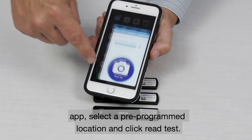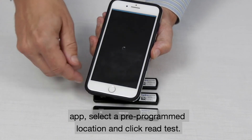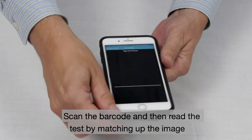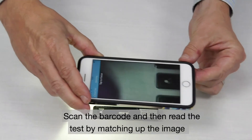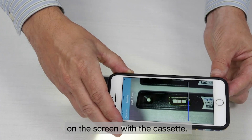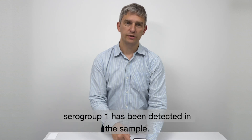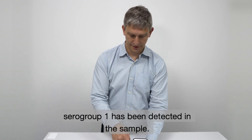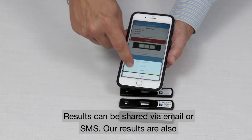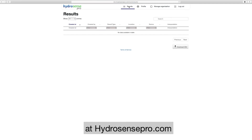To use the app, launch the app, select a pre-programmed location and click 'Read Test'. Scan the barcode and then read the test by matching up the image on the screen with the cassette. A positive result indicates that Legionella pneumophila serogroup 1 has been detected in the sample. Results can be shared via email or SMS, or results are also automatically uploaded to the HydroSense Pro portal at HydroSensePro.com.